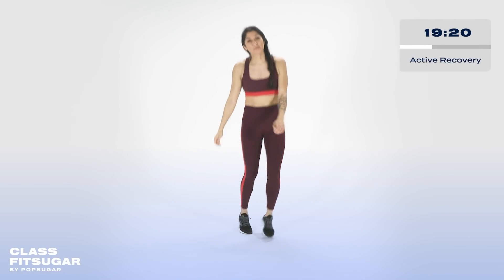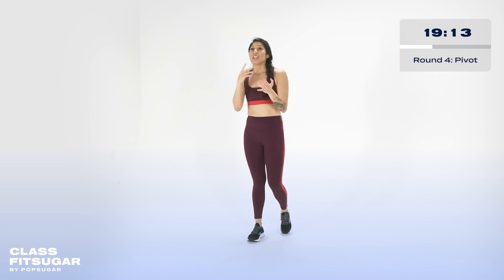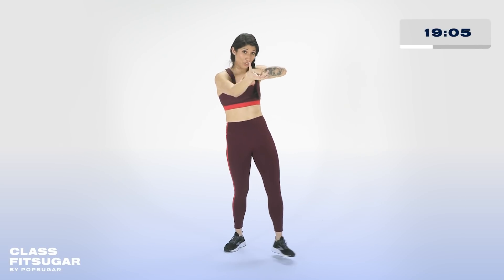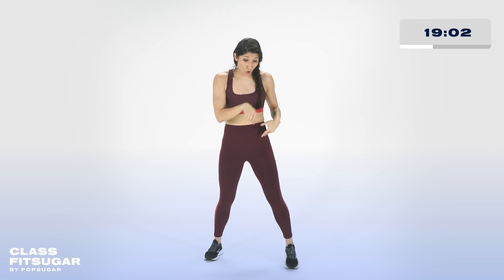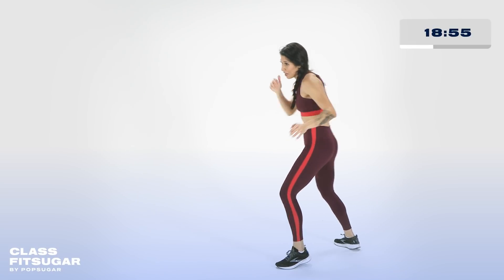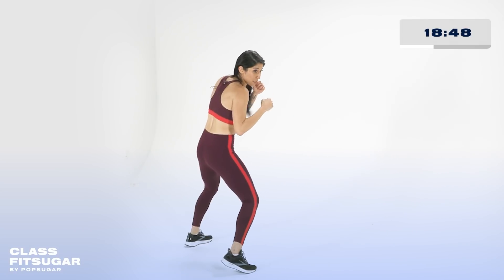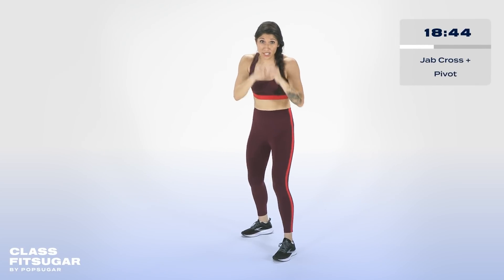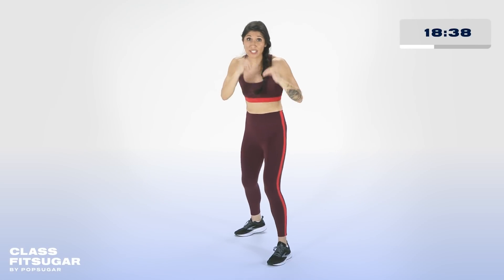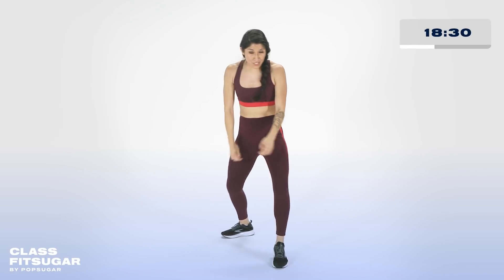That's three rounds in. Round number four — everybody wants to get better at boxing. You've got your shuffle, you got your step out. Now I'm going to teach you how to pivot. Pivoting is kind of like opening up a door. If you're right-handed, I want you to pivot open towards your right. If you're a lefty, you're going to open up to the left — spinning on that front foot and pivoting. Let's start off with a jab cross. Jab cross, I want you to pivot out — cross, hook, cross — come back to center.